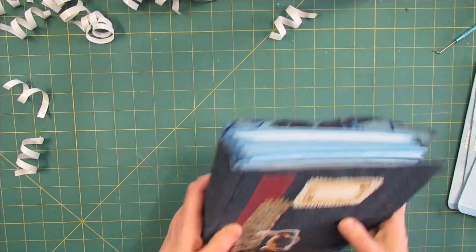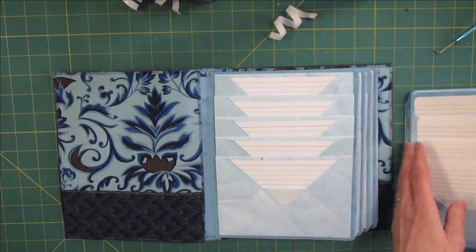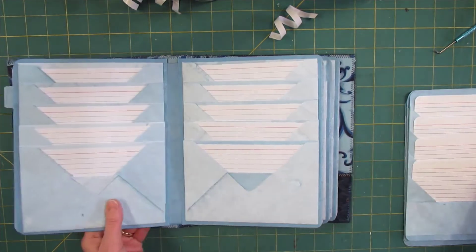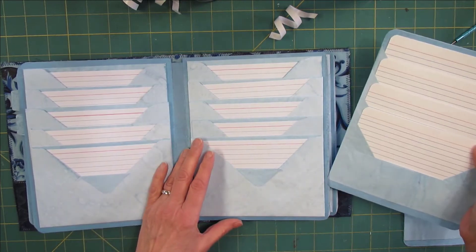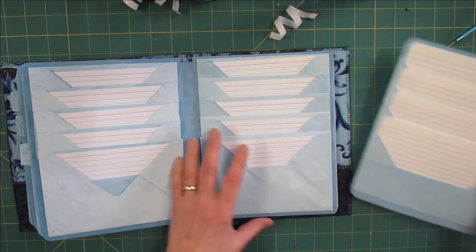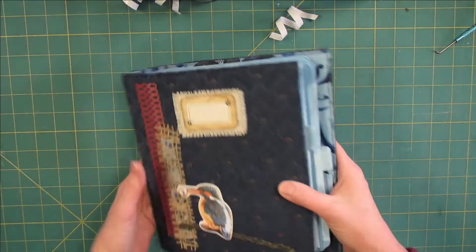So now the book is finished. Let's put the inserts in — one on each page. And we'll see how this turned out because I'm also curious about the spine and everything.